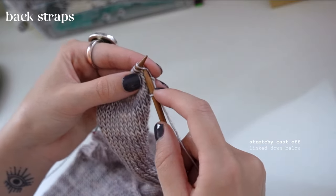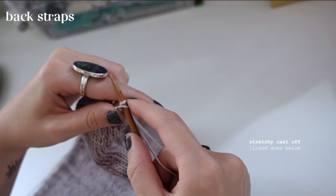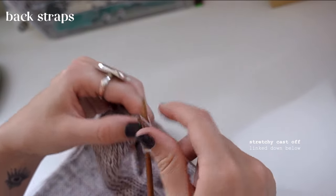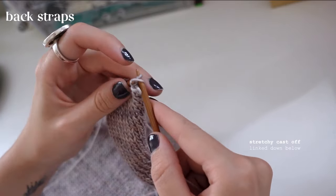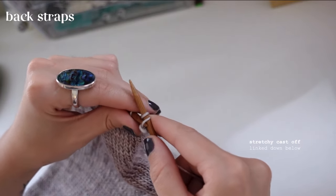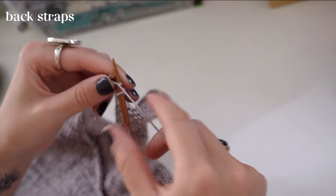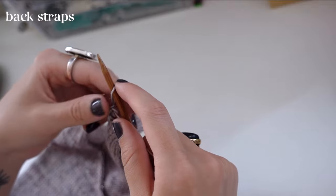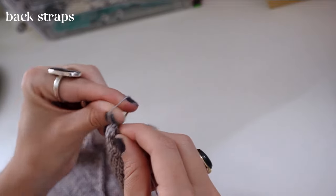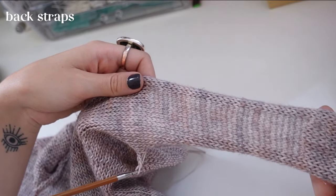Here is my finished right strap — 50 rows done, time to cast off. In retrospect I might have used a stretchy cast off but I did a normal cast off here. It ended up being fine but I do love stretchy cast offs — we'll use one later in the video. I'll link the stretchy cast off method in the description. Now I'm cutting the working yarn, tying it off, and you're going to do the exact same thing to the other side.